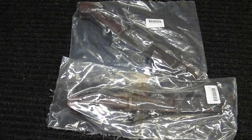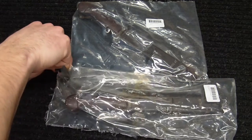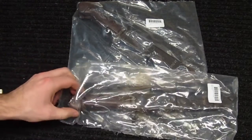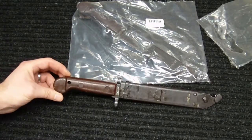Hey everyone, Into Weapons back again with another video. Picked up a couple more bayonets — I bought two of them thinking I might have a couple rifles to stick them on, or might give one away in a subscriber giveaway contest. What you're looking at here is a Romanian bayonet for an AK-47, and these ran $25 on MidwayUSA.com.